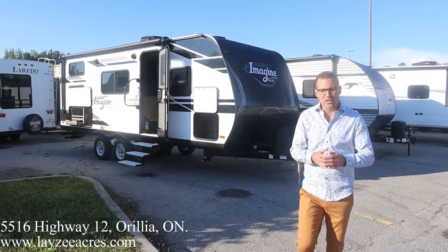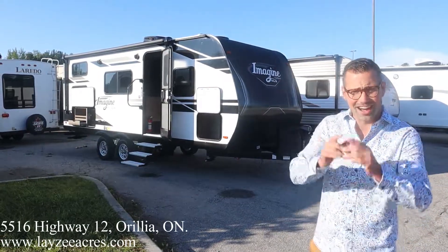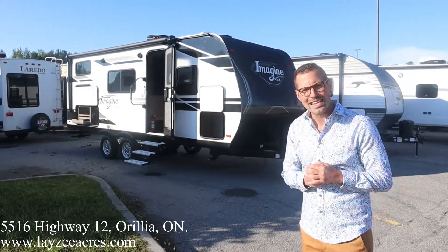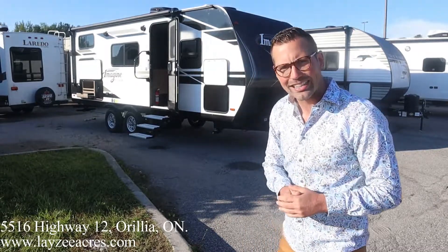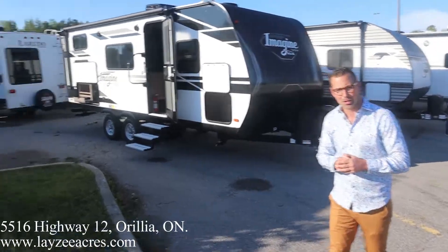Hey folks, I'm Josh from Lazy Acres. Thank you for tuning in — we are saving the world here one trailer at a time. Today we're going to have a look at a 2022 Grand Design Imagine XLS 21 VHE. This weighs 4,900 pounds. This is that no-candles-at-dinner type of trailer. I'm here with my friend Brendan Hanemeyer on the camera — how's it going, everyone? Thank you so much for watching.